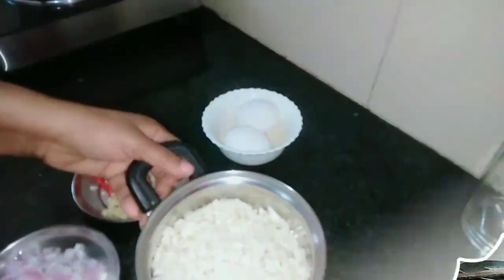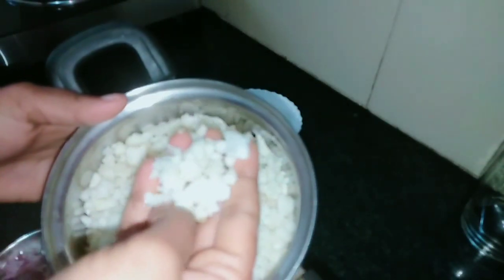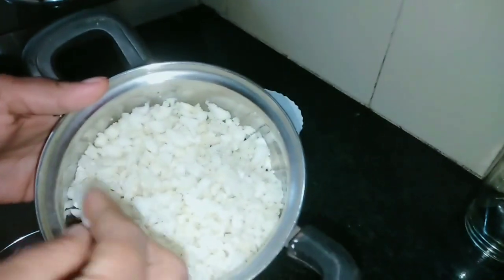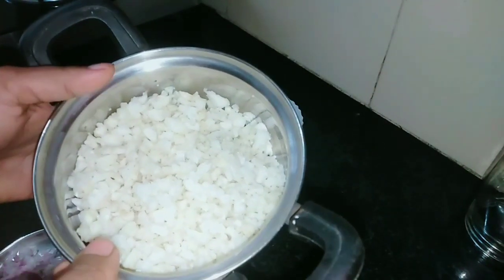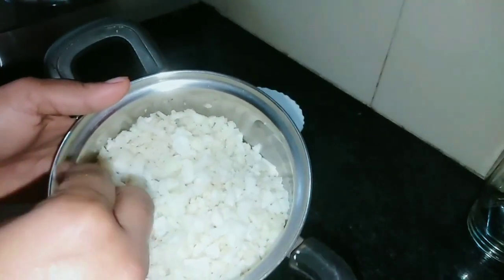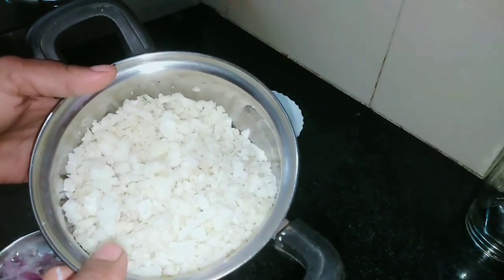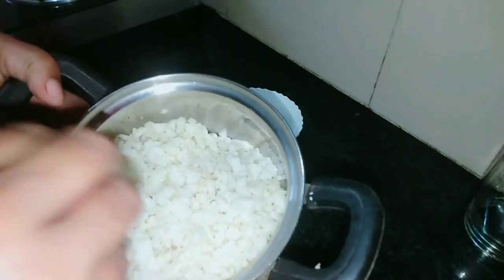I am going to add the ingredients to this. I am going to add the cauliflower and add the ingredients to the broth. You can add the ingredients to the fruit. Not only do we add the ingredients, but also mix the ingredients.